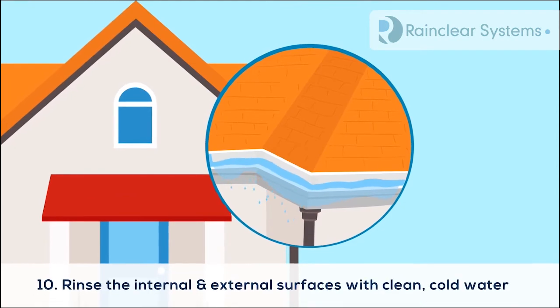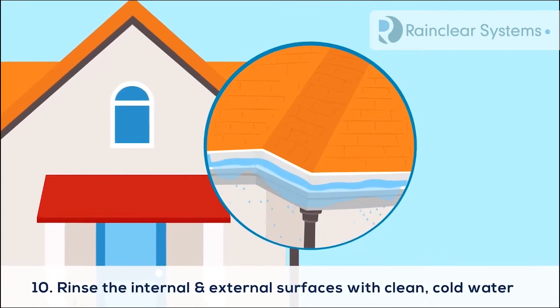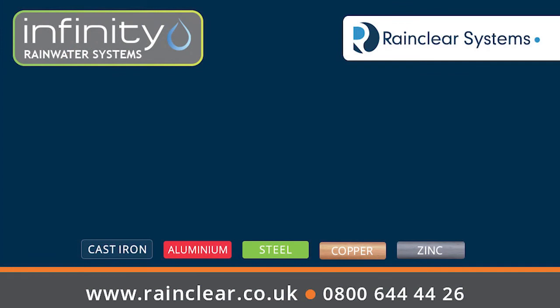10. Rinse the internal and external surfaces with clean cold water.